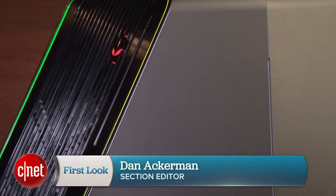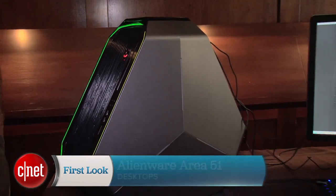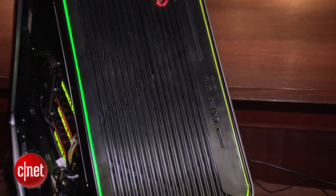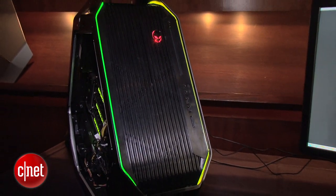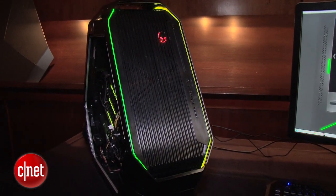Hi, I'm Dan Ackerman and we are here taking a look at the brand new Alienware Area 51. That's a classic Alienware desktop brand name that the company is bringing back for this new system. It looks a lot different from any of the older Alienware desktops — it's like this big triangular pyramid.